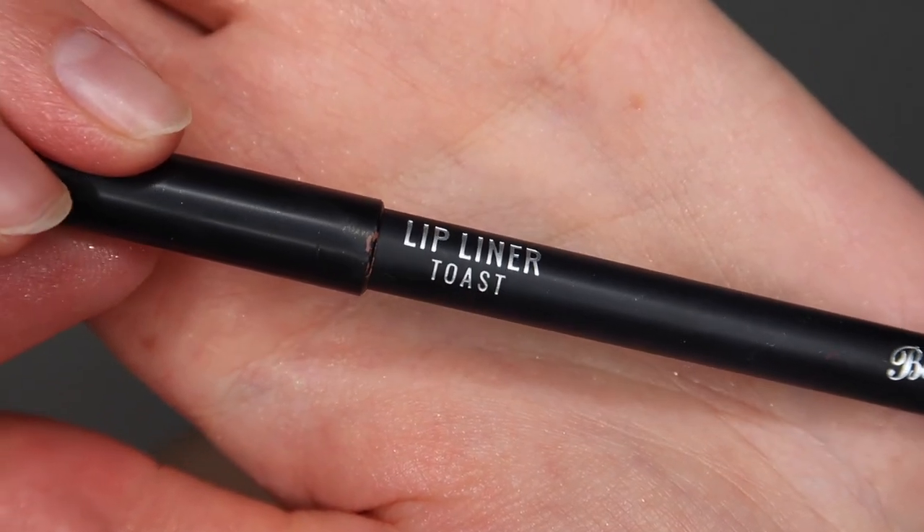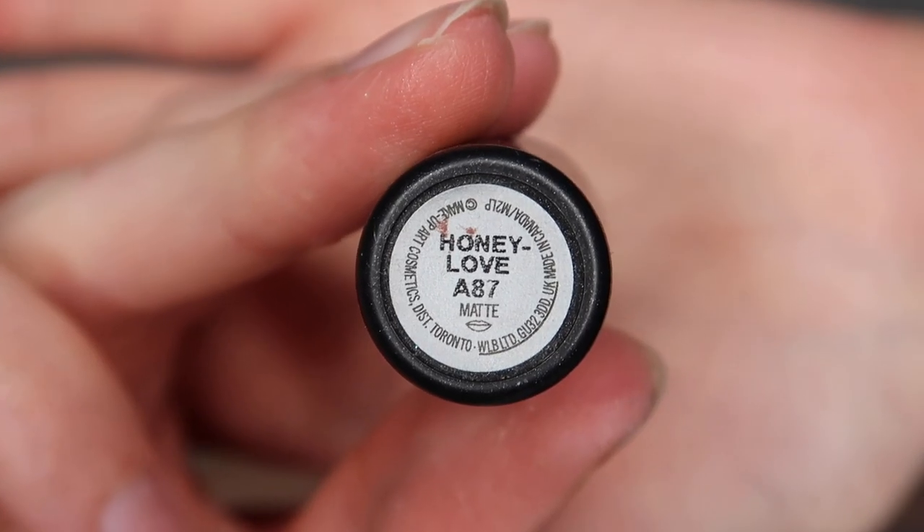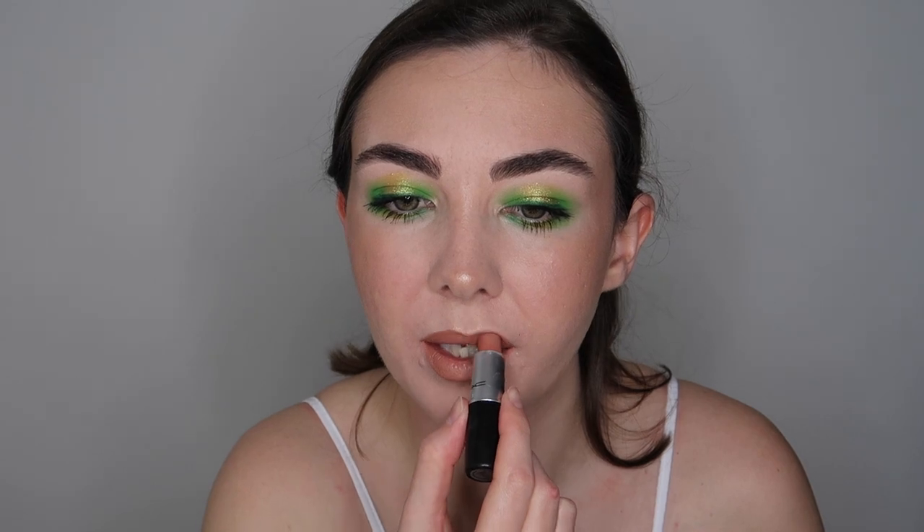For lips I wanted to keep them nice and nude as I just felt like I didn't want to take away from the eyeshadow look — I wanted to keep it quite neutral so that all the focus was on the eyes. So first off I drew in my whole lip using the Barry M Toast lip liner, then went in with Honey Love lipstick from MAC. Absolutely gorgeous shade — a really pretty kind of nude.